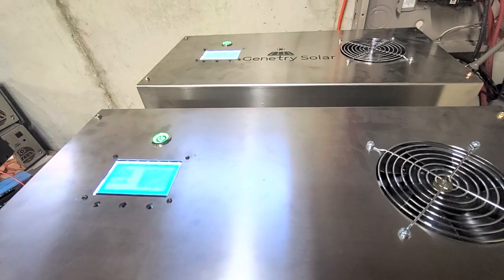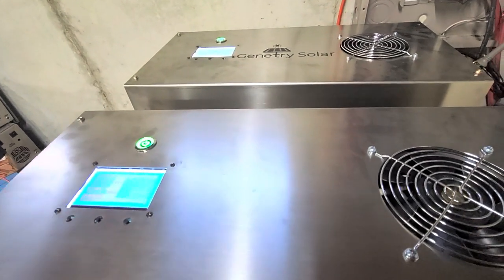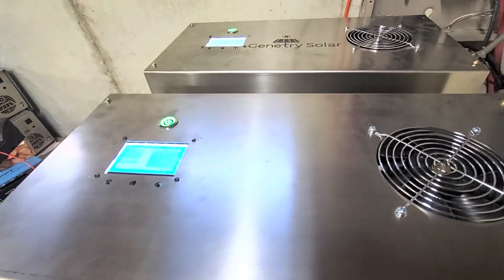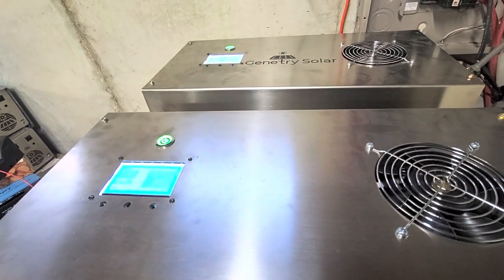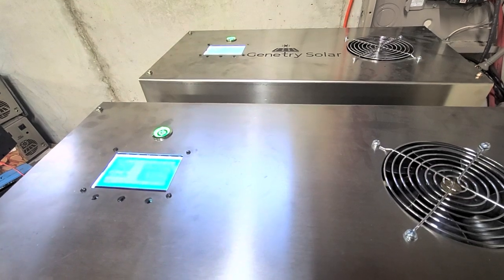Now, for those of you who purchased multiple inverters, don't panic. This is not a panic video by any means. We're still tweaking it. We can get better at it. It's just going to take some time.